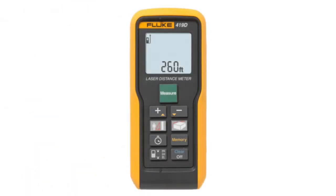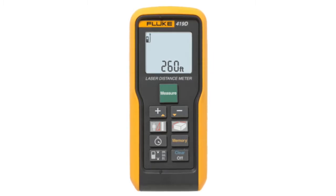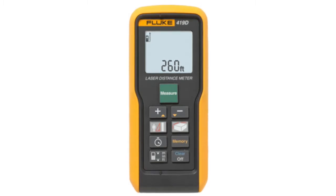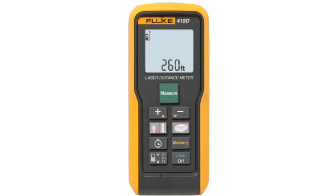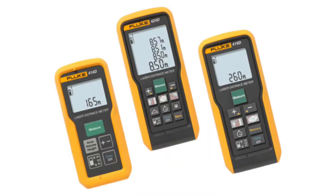The Fluke 419D Laser Distance Meter provides a cost-effective way to reduce estimation errors, saving you both time and money. It offers instant one-button measurement of distance up to 80 meters or 260 feet with accuracy of 1 millimeter or .04 inches. The Meter features a bright red laser for easy targeting and a backlit three-line display for quick and accurate readings.